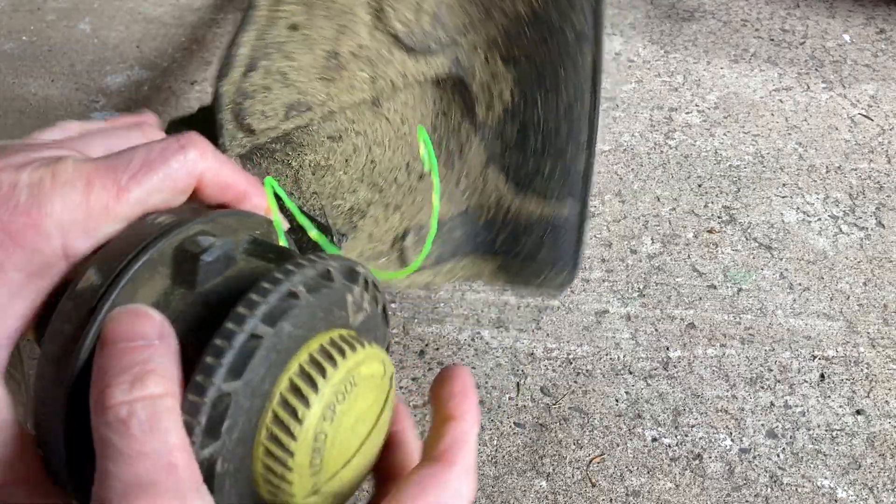Then you've got to twist it — it's quite hard, pretty tough. You really have to twist it to get it to go back on. There we go, now it's in.